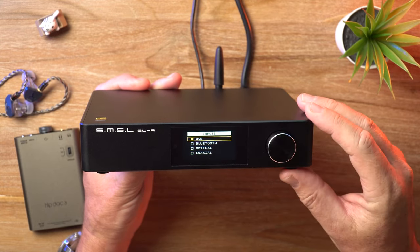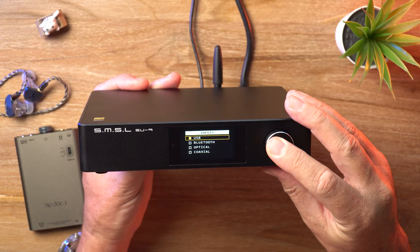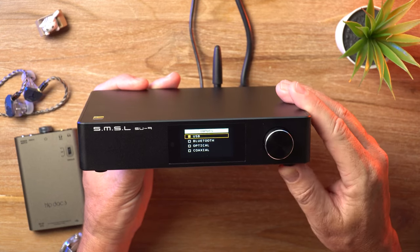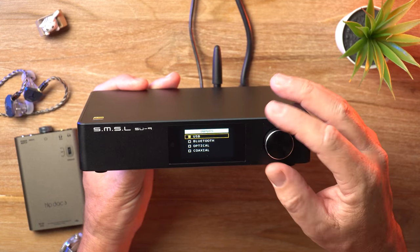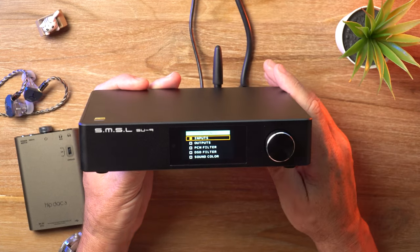Let's have a look at the inputs. You've got USB, Bluetooth, Optical, and Coaxial — pretty good. Not quite as diverse as the DO-300 inputs, but pretty good nonetheless. We'll stick with USB.